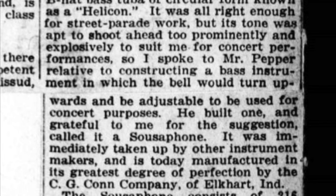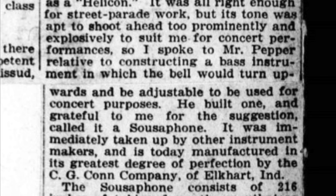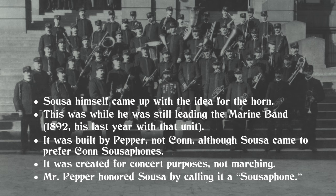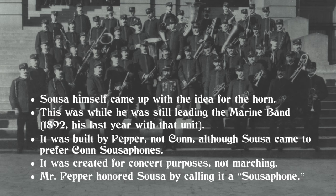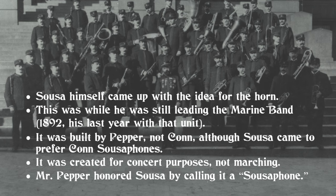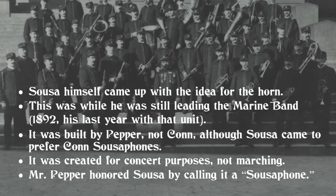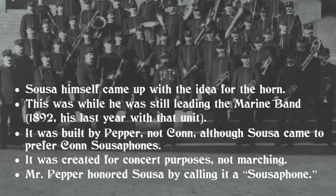Sousa added that it was immediately taken up by other instrument makers and is today manufactured in its greatest degree of perfection by the C.G. Kahn Company of Elkhart, Indiana. So here we learn a number of things: that Sousa himself came up with the idea for the horn while he was still leading the Marine Band — which was 1892, his last year with that unit — that it was built by Pepper, not Kahn, although Sousa came to prefer Kahn sousaphones, that it was created for concert purposes, not marching, and that Mr. Pepper honored Sousa by calling it a sousaphone.